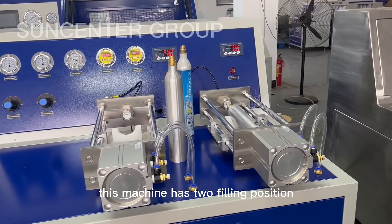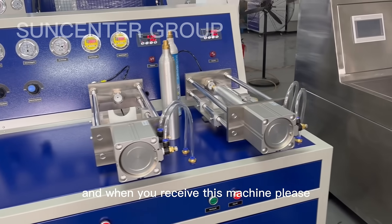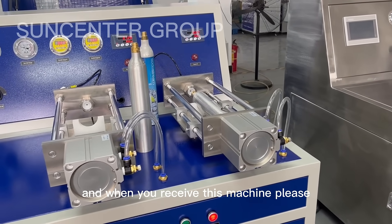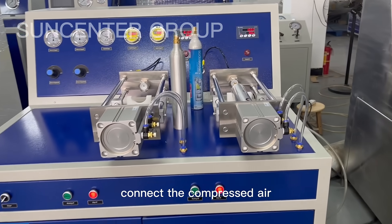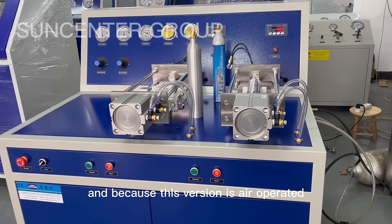This machine has two filling positions. When you receive this machine, please connect the compressed air, because this machine is air operated.